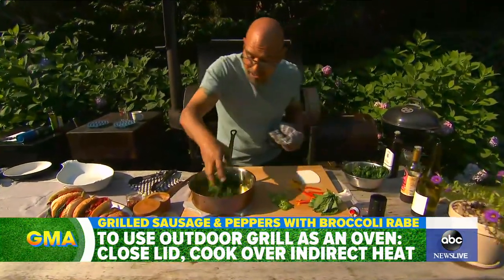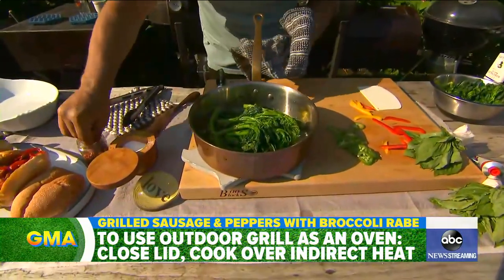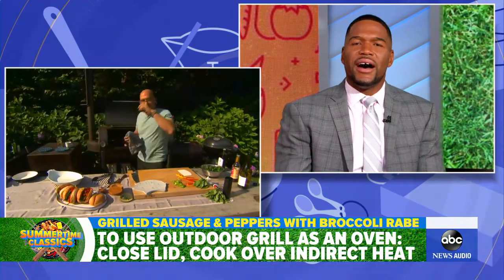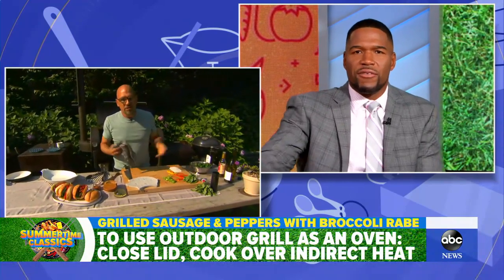And here I have some sliced garlic. To the sliced garlic, I add broccoli rabe. But you're using your grill, Michael — you're using your grill like an oven. So what kind of tips do you have for people who want to do that?